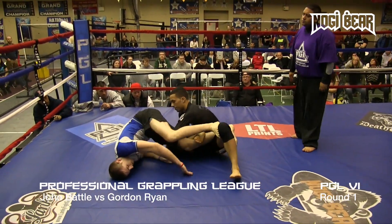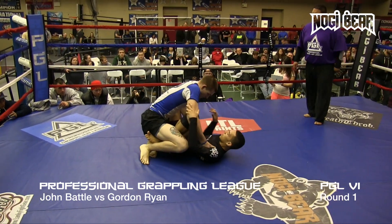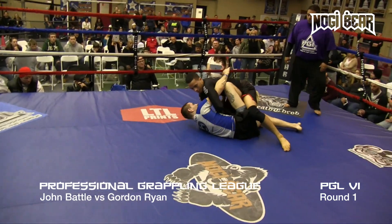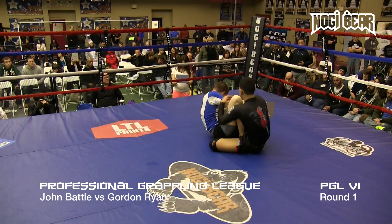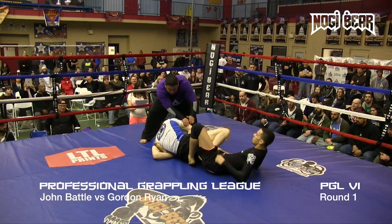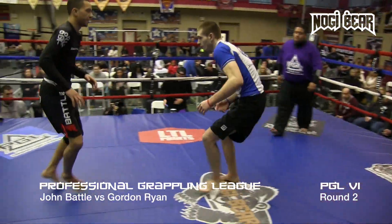Battle takes the back, was looking for a calf compression there. Straighten the leg out by Gordon. Now in a straight butterfly guard and he flips over top. Battle follows him over. Ten seconds — really trying to look for a heel, get underneath of it. I am so happy we get to see a round two. Wow, this is a treat. Battle Ryan, round two. Lightweight semifinal.